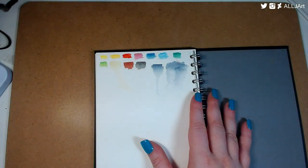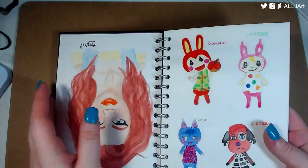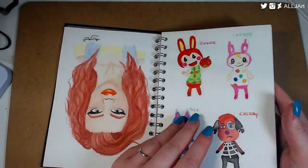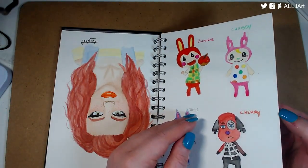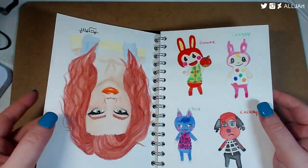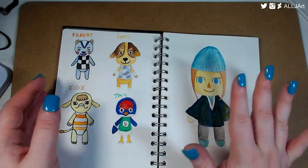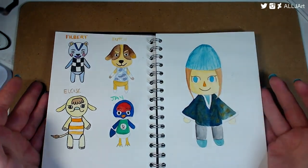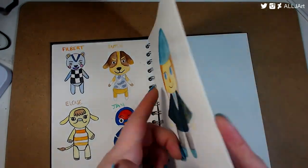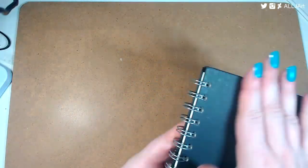I have some flashing going on, probably because of the white paper. It takes the watercolor really well and it's really fun to use — the color doesn't go through because it's 300gsm and the paper is really nice. It's just a joy to watercolor on these.